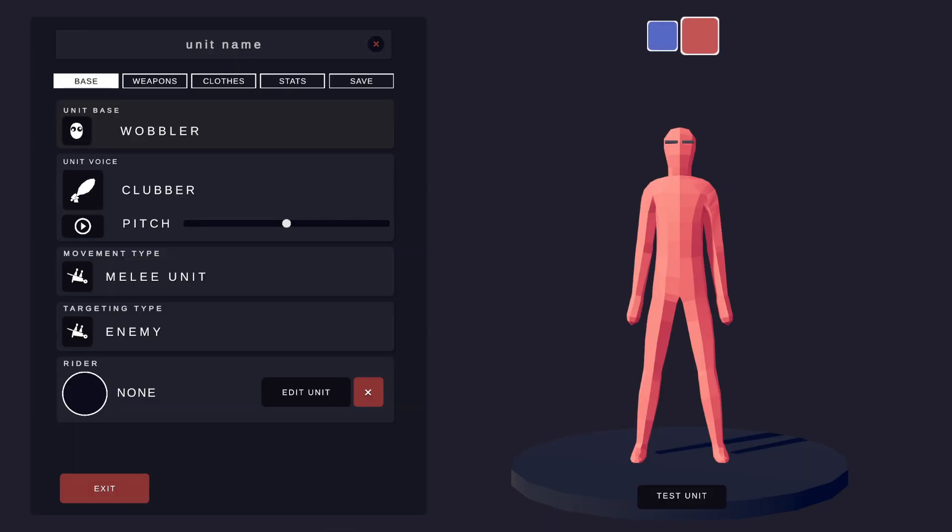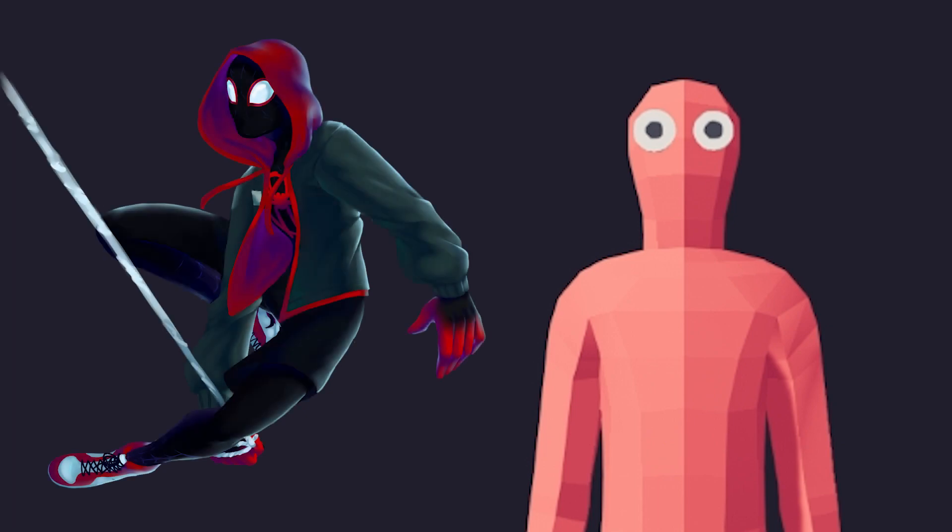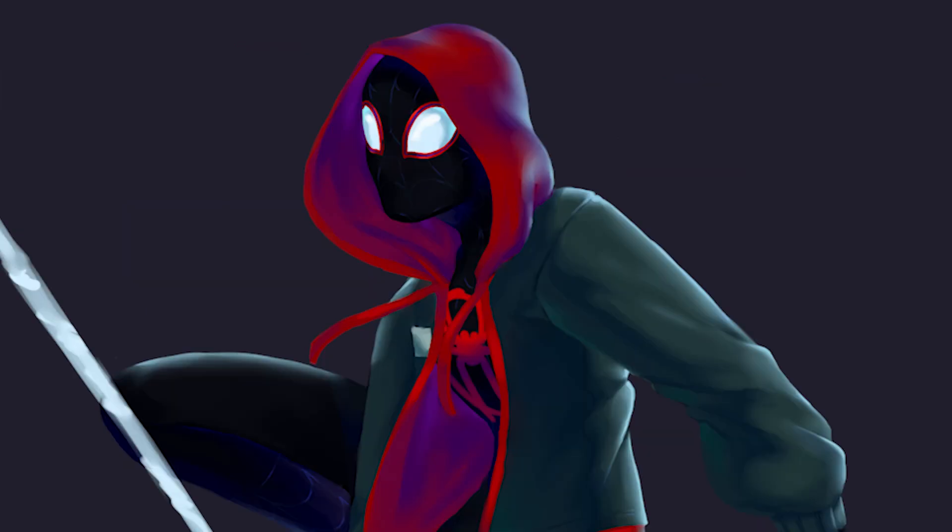I need to make a very difficult decision. Do I do Miles Morales like this with his beautiful outfit, or do I try and do Miles Morales more like this wearing a hoodie? I'm kind of leaning towards the hoodie, but only if we can pull it off. Let's see what happens.